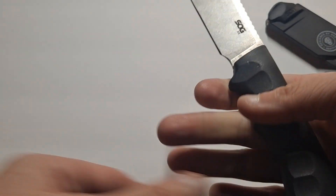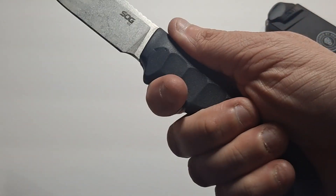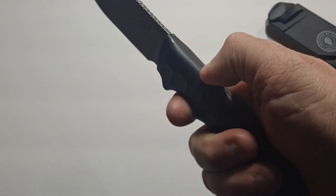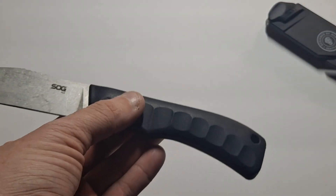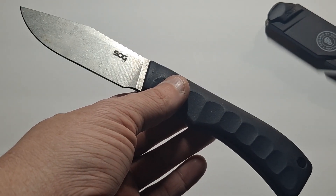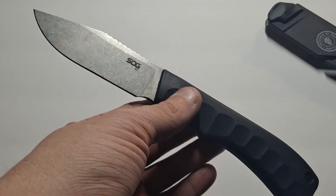Otherwise the handle is quite comfortable. It's thin compared to a lot of the other knives I use — this handle is quite thin — but otherwise it's nice. It still has a good amount of grip; as I said, it's rubber. Doesn't make any noise if you hit it with something else since it's not metal. Great for batoning, great for carving, great for cutting bagels up if you're at a campsite.